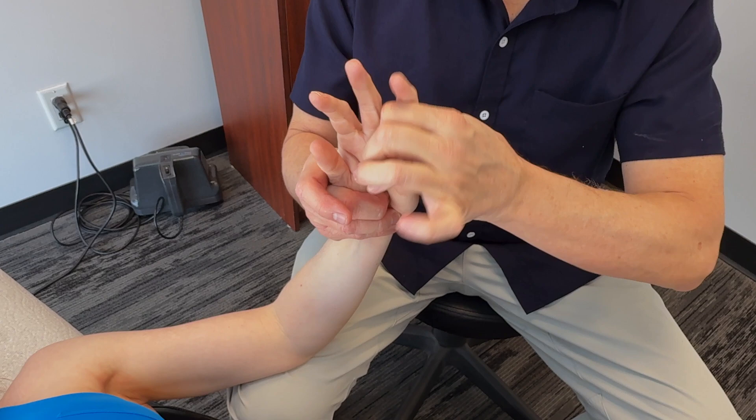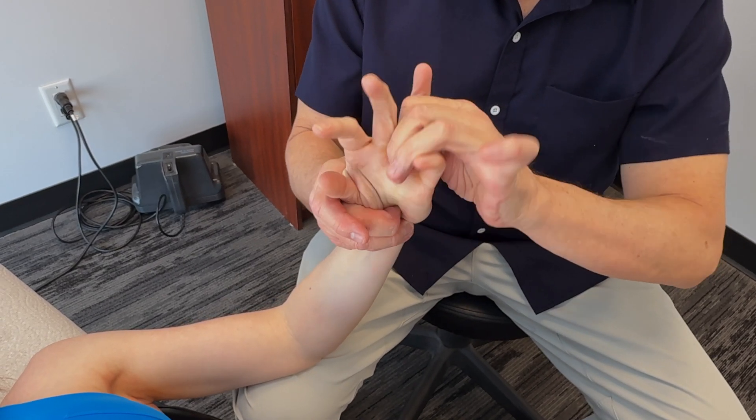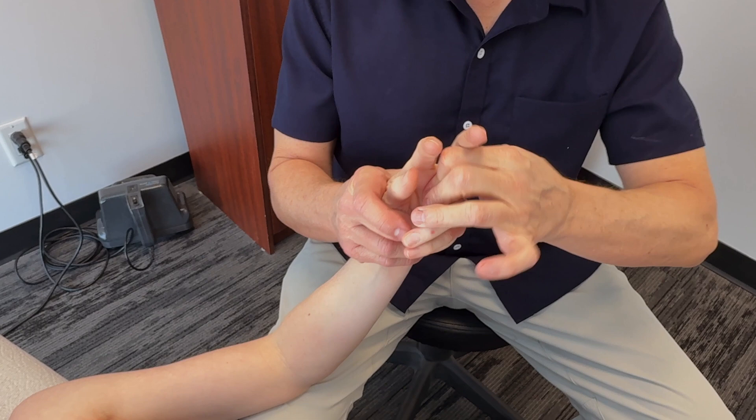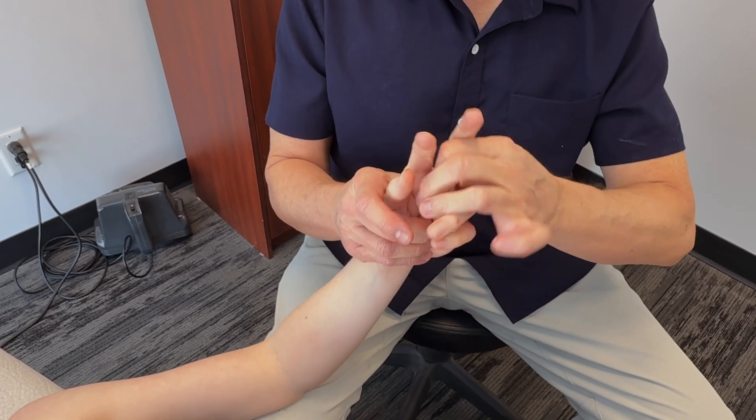Your hands are pretty loose, actually — they're not bad at all. This is great for people that have osteoarthritis changes in their hands; they really see the difference. Joints start getting really swollen.